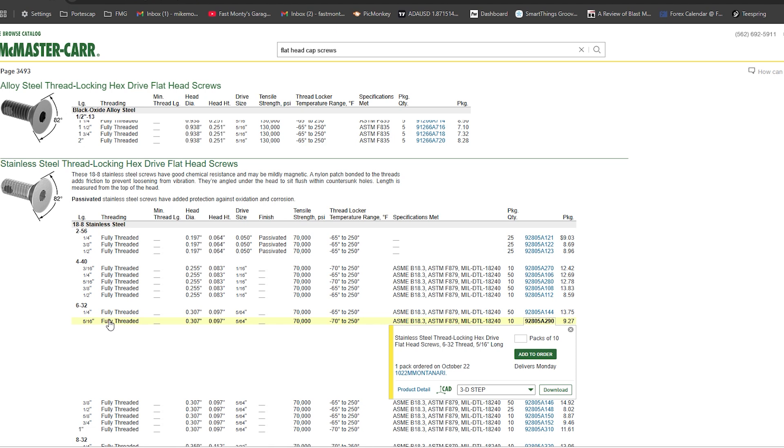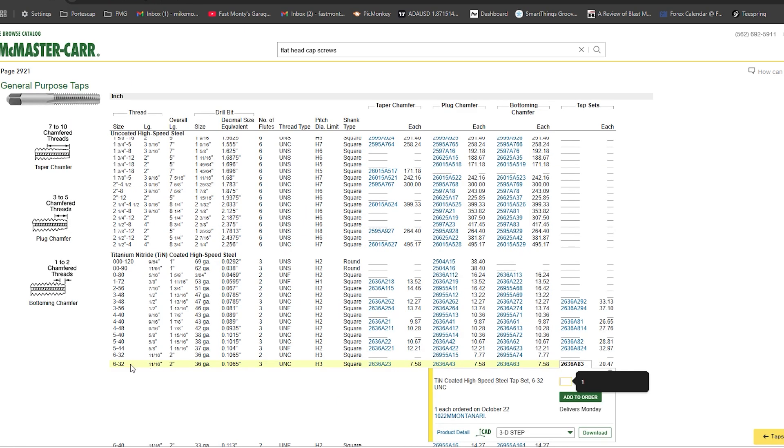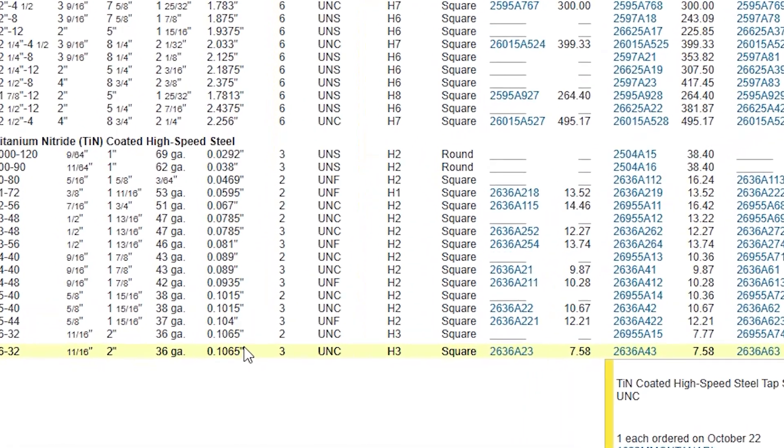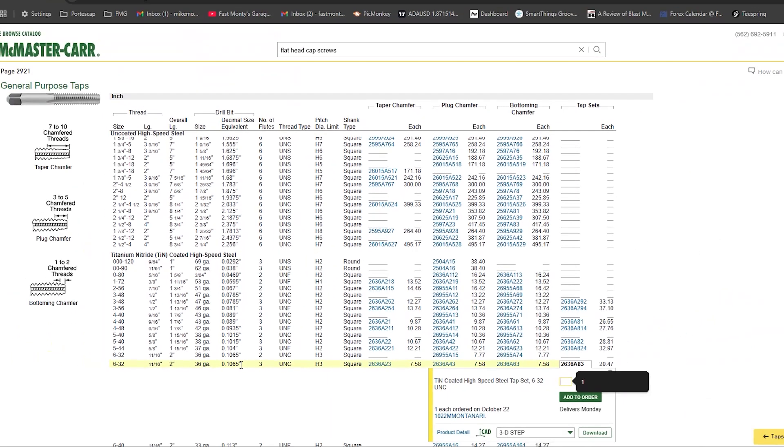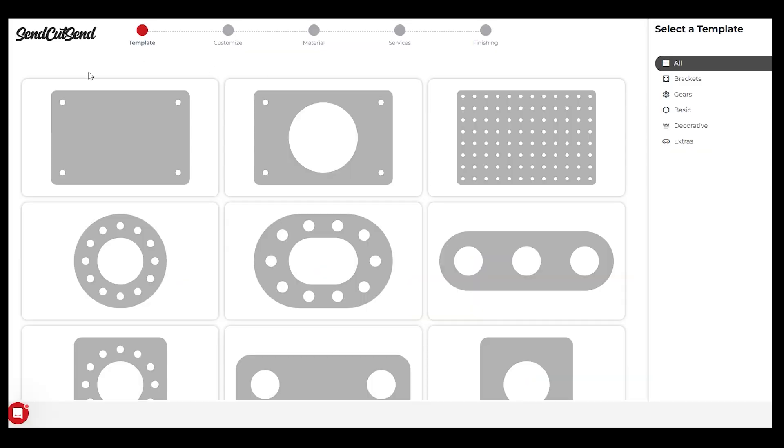While we're on McMaster-Carr, go ahead and find a tap for the thread size you want. This is the tap I'm getting — 6-32 with a long taper, which helps with starting in a drilled hole. The most important thing here is this number: the drill bit size. Keep that in mind — it's 1065. Now let's jump to Send Cut Send.